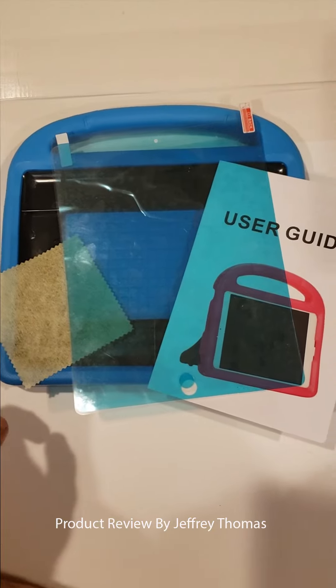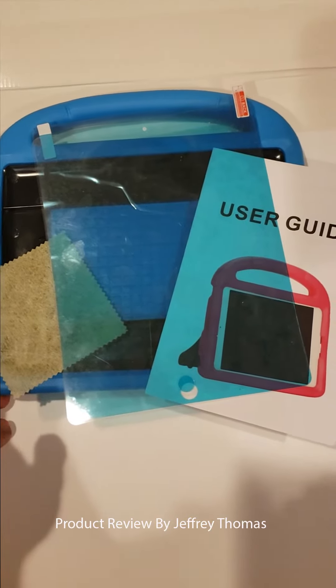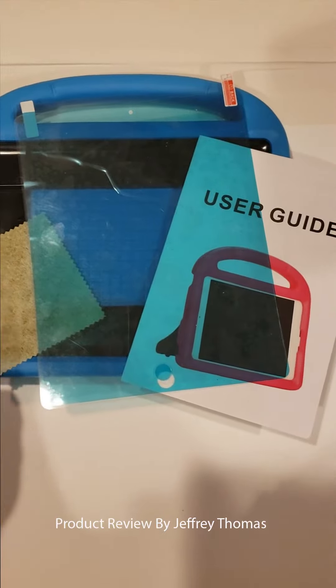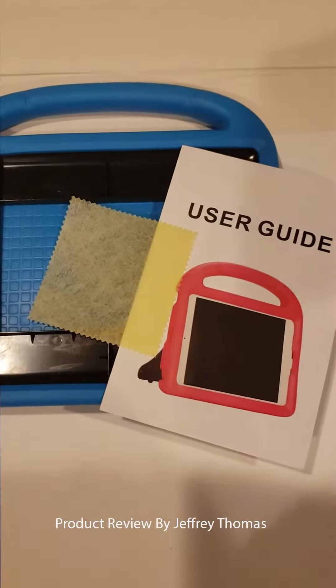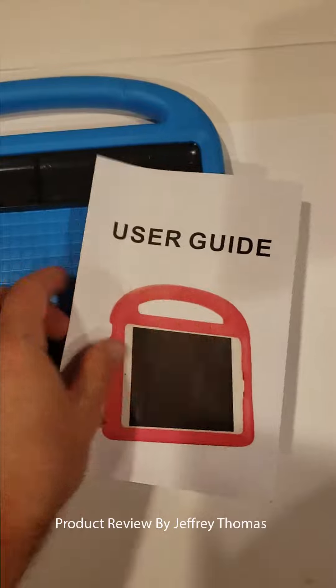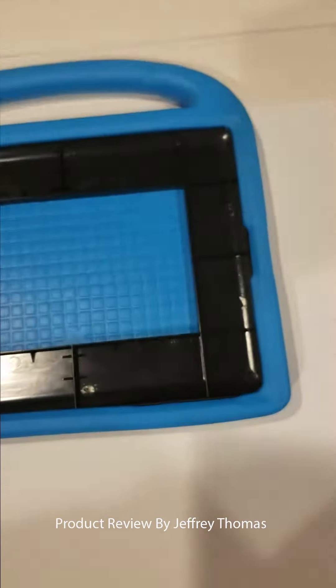Hey everyone, today I have for you a bumper case for an Apple iPad 2, 3, and 4. As you can see, you get a screen protector, a screen wipe down, and the user guide.